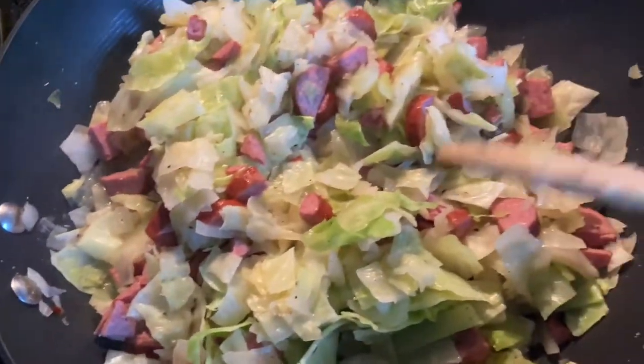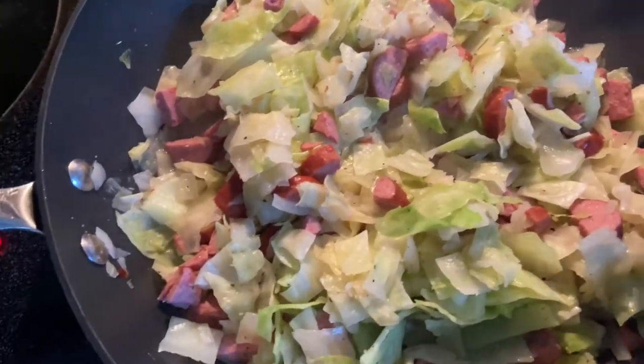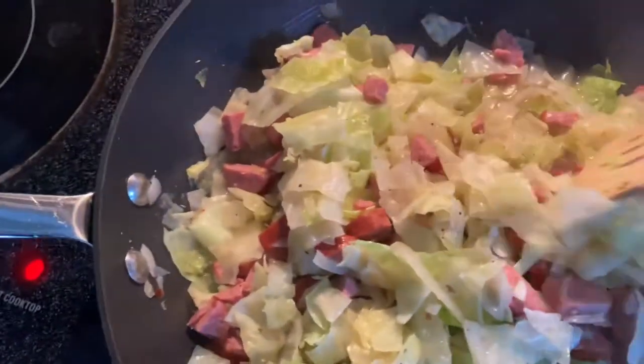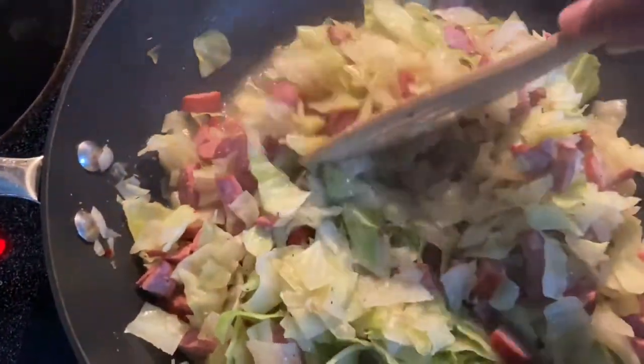I cook it on the stovetop because it's less mushy. I do not like mushy cabbage — boiled cabbage or cabbage in a crock pot is not for me. I want it sautéed or pan-fried to where it's just done enough to eat and enjoy.